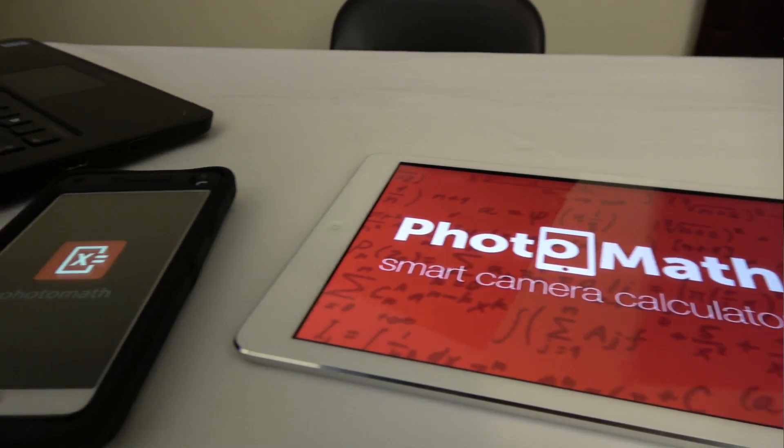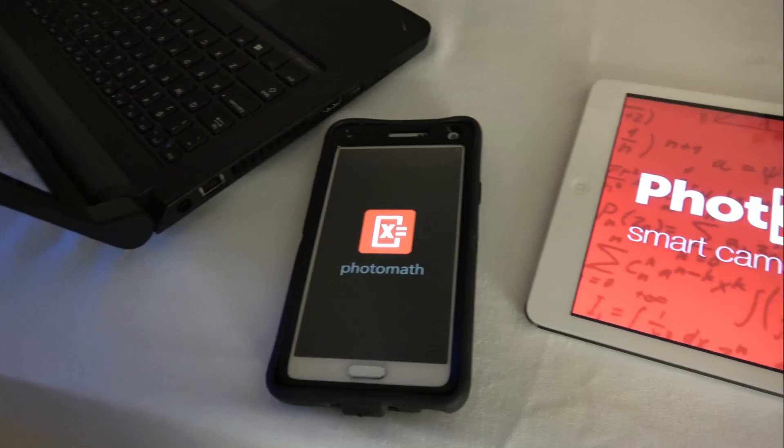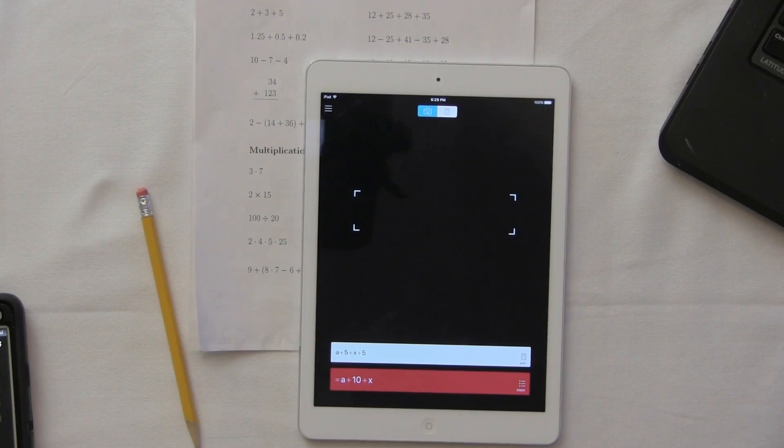PhotoMath uses your camera on your device to scan math problems, whether it be standard form, and now the new feature — handwritten. That's right, handwritten math problems this thing can solve. Pretty cool, right? And we're not talking about your simple 5 plus 5 — yeah, it can do that — but it can do algebraic expressions as well, arithmetic operations.